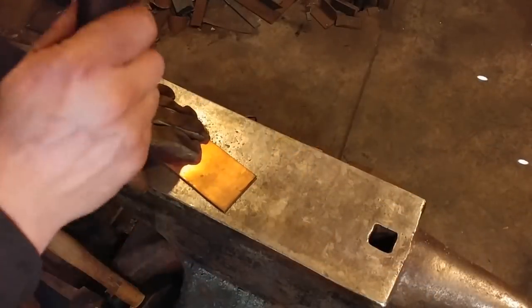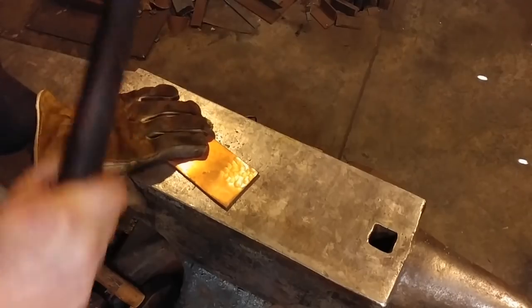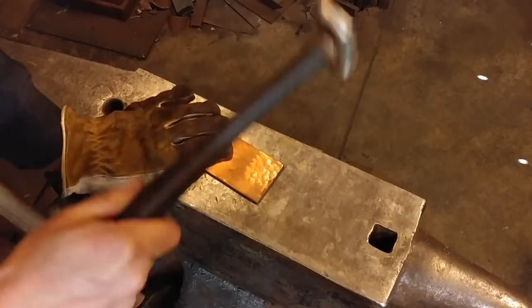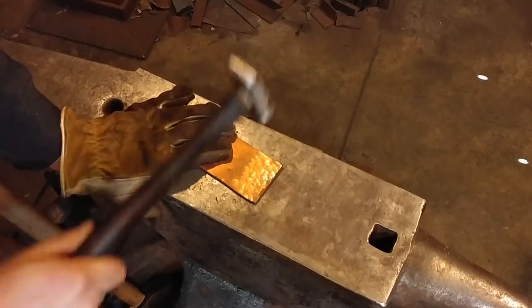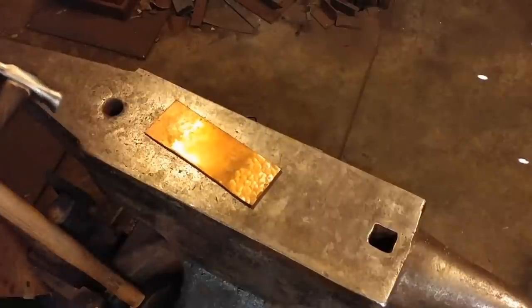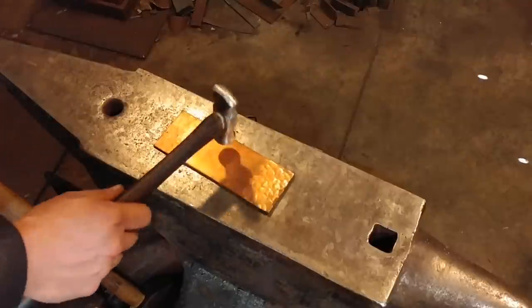Here we're going to do a little test run. What I've intended this hammer for entirely is to create texture and to planish out material. In order to do that it needs a perfectly smooth surface — as smooth as you can get it — and eventually I will polish these faces as well. It will always be used to hammer on clean copper. If I miss a hammer blow and strike something harder than the hammer itself, like the face of my anvil, it will leave a dent and I'll have to take the time to clean it up and polish it out.